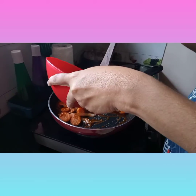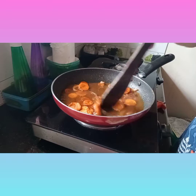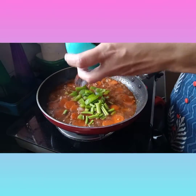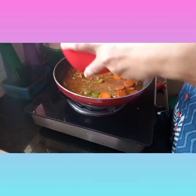Now we are going to cook the beef. We will add some carrots and celery. I will use the beef for fast cooking in this Chinese dish.